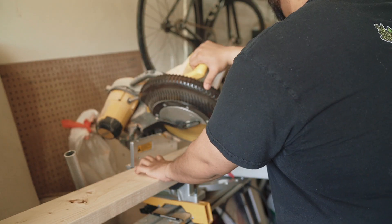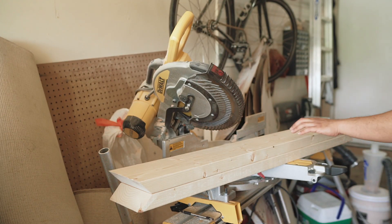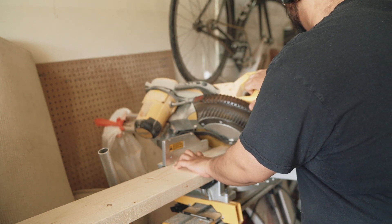Now it's time to cut the pieces for the planter box to length. I decided to do mitered corners for the planter box, and you absolutely do not have to do this — I just thought it'd look a little bit cleaner. Doing a butt joint would look just as good.